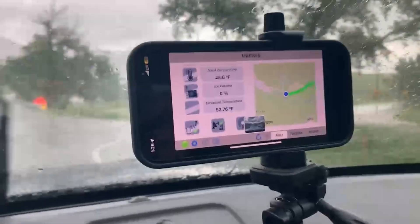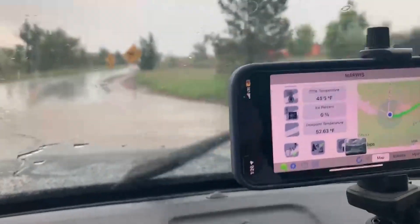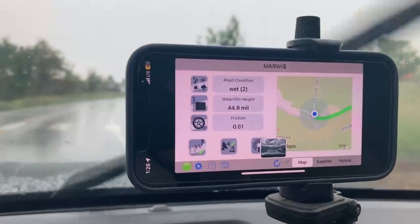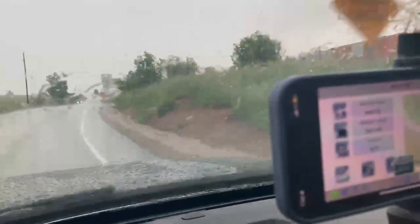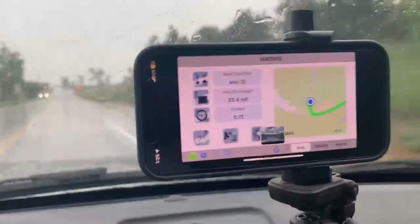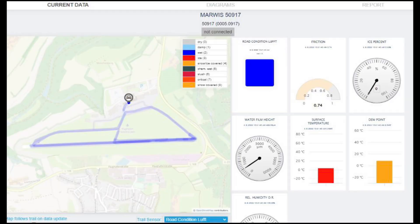I'm beginning my measurement drive now. It's raining pretty hard — we're going through a big puddle right now, and it's measuring water film thickness at 45 millimeters. You can actually see there's quite a bit of water on the side of the road, so it's pretty heavy rain right now. We can drive at any speed, taking 100 measurements per second and transferring the data back to the server so it can be viewed in real time.